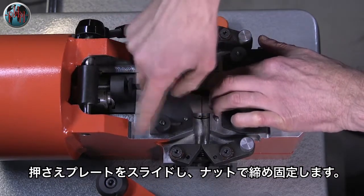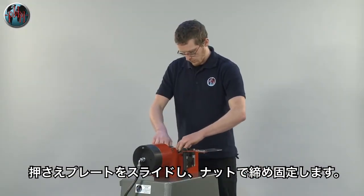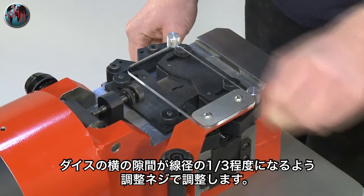The cover plates are then slid into position and the nuts tightened by hand. Finally, the die gap is adjusted according to the thickness of the material to be welded.